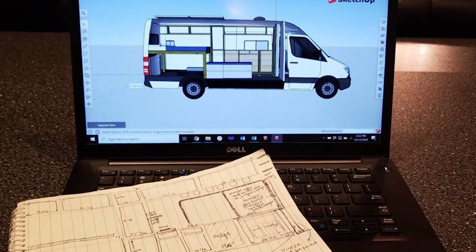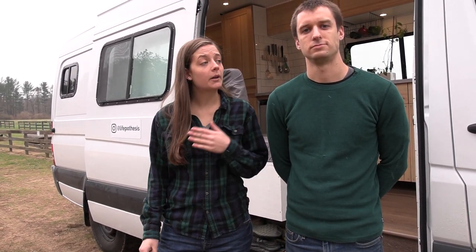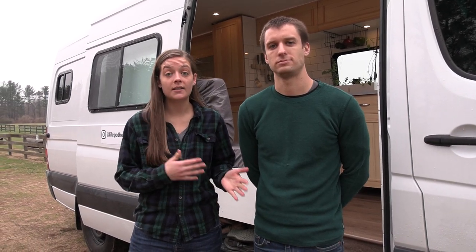We'd like to show you today our completed van build. As Patrick mentioned, we had shown a mid-build at about 50% of the way through the project on a previous video with New Jersey Outdoor Adventures. Now we're excited to show you what we've done to finish it out. As we go through, we're going to give you some details on the decisions that we made. A lot of it was budget-oriented — we were working with an $8,000 build budget that does not include the cost of the van itself.